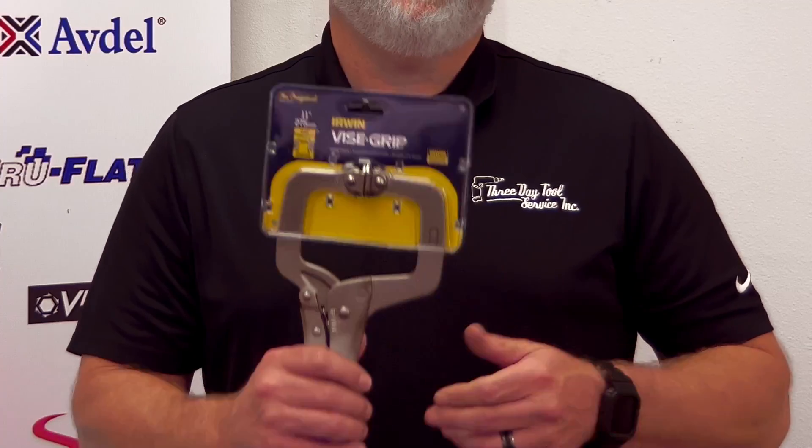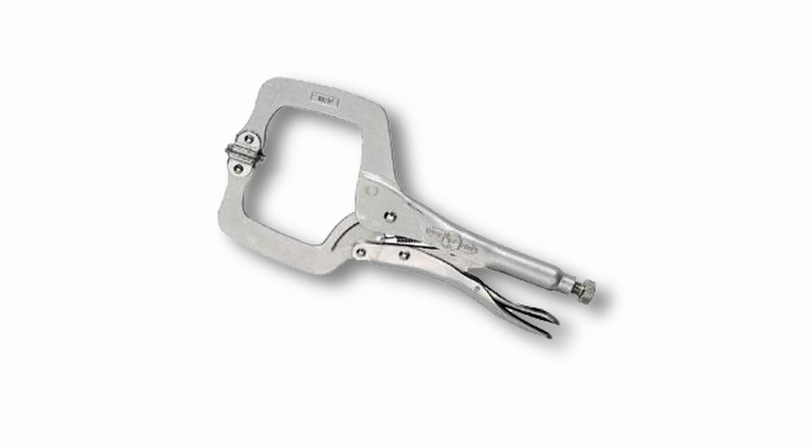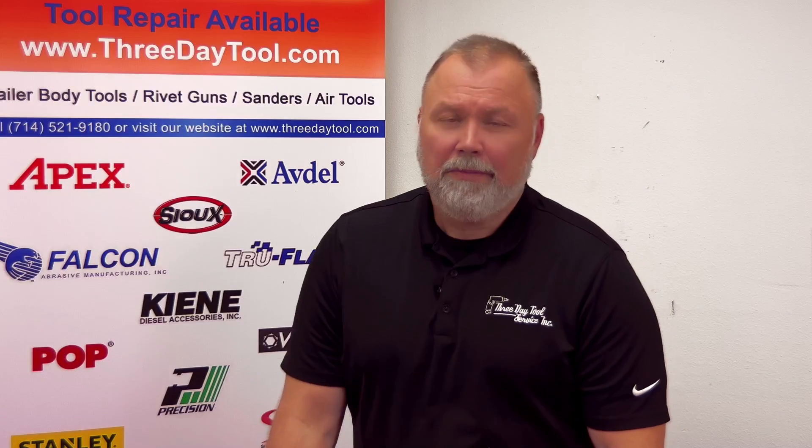We've got a full line of Irwin Vice Grips. This is the 11 SP swivel pad — a lot of you trailer body and manufacturing guys and truck body guys really like these to hold your products in place when you're doing your riveting and your drilling.